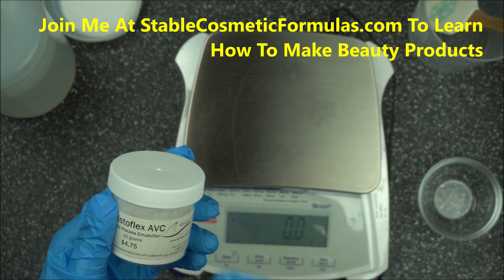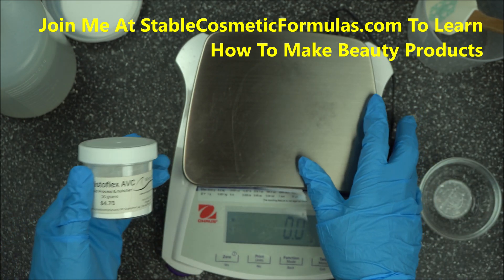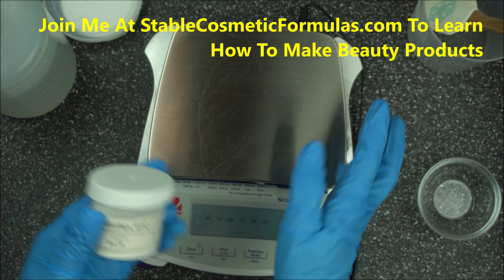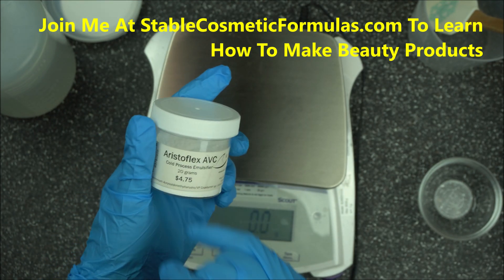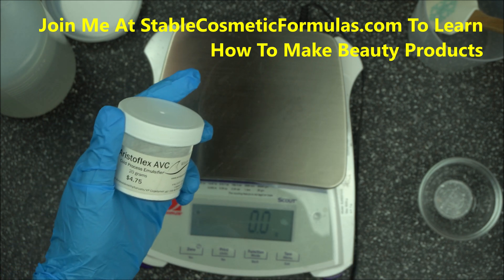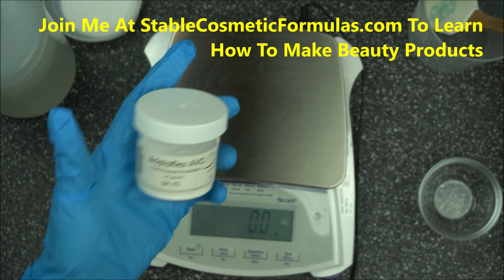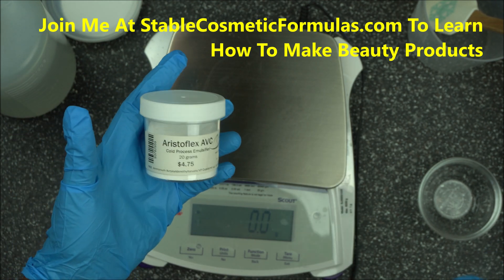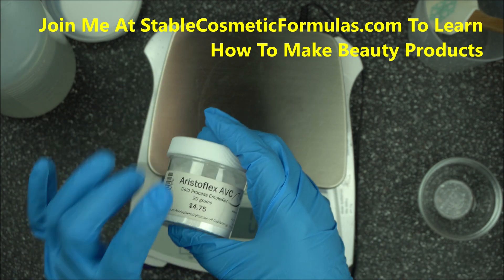In this video I'm going to show you how to hydrate it — a lot of you have issues hydrating your thickener. You can use this as a cold process emulsifier, which is very interesting, and you can also use it as a gelling agent, especially when you're making a low pH gel.